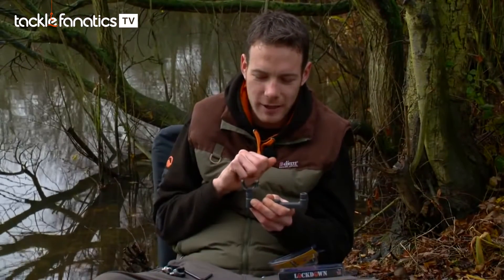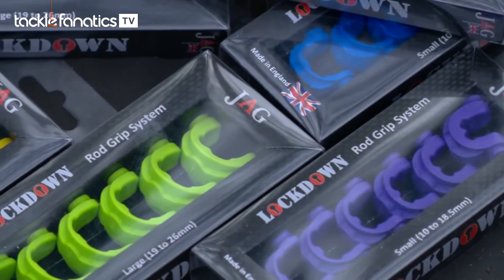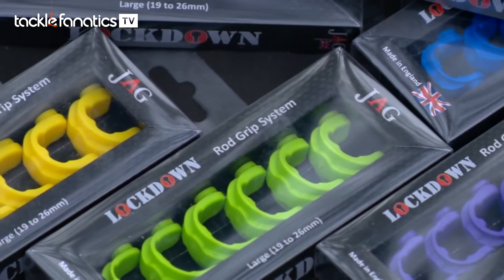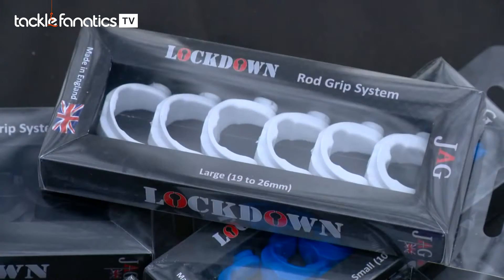Now that black little insert — as I said there are different sizes available but there are also different colours, some real funky ones. Eight different colours in the range, so if you want to match your indicators or LEDs on your bite alarms or anything like that you can. I'm liking these purple ones myself, so it's going to be three purples for me.